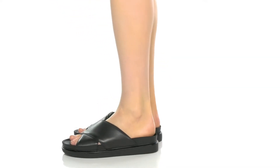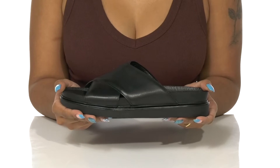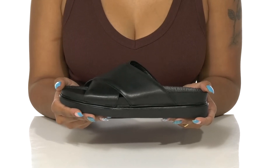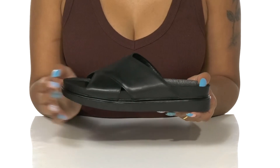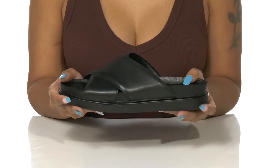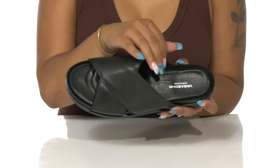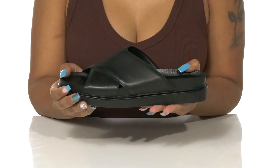Everyone needs a classy addition to their simple summer flat collection, which is why you'll enjoy the Erin Sandal by Vagabond. This easy slip-on style features an open back and open toe, keeping you nice and cool while adding ease of wear. Some crisscross thick straps at the front have a pillowing effect to rest softly on your feet while also keeping you very on trend.